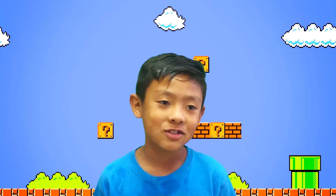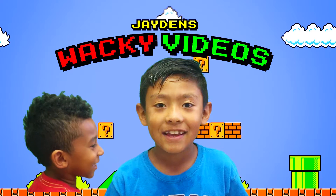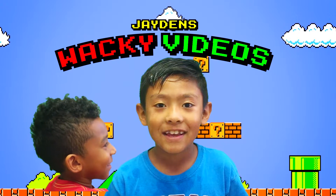Hey guys! Welcome to Gina's Wacky Video! Today is just so wacky!